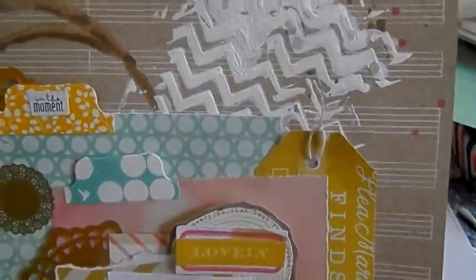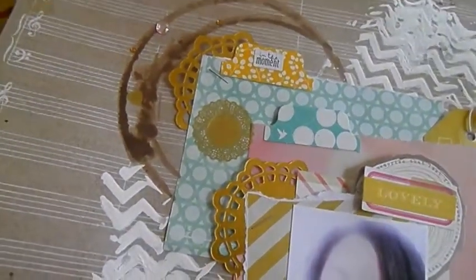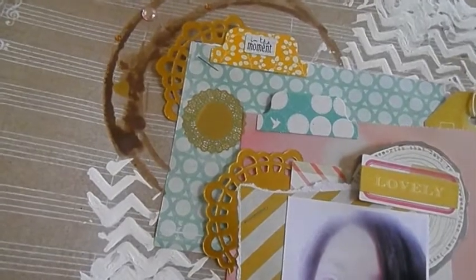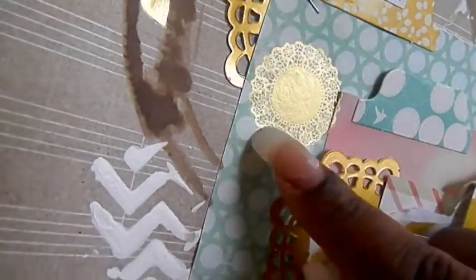I added some gold doilies that I die-cut with gold paper from my stash, and some Paper Tree ink dyes. This is also a Style Board doily rub-on — really cute. I need to put them back in the package before they get messed up.